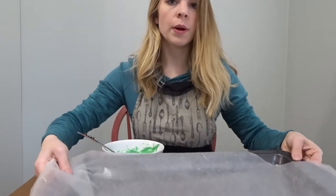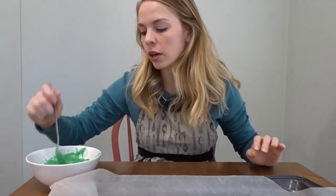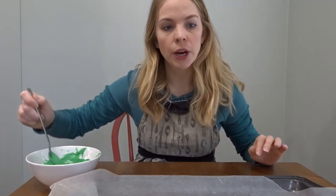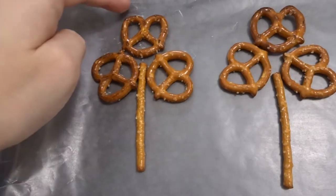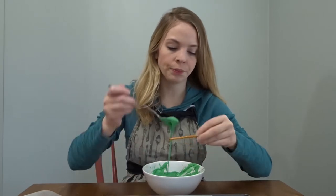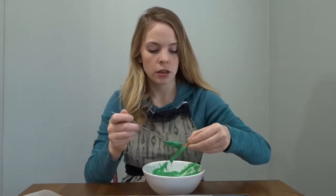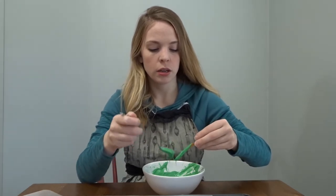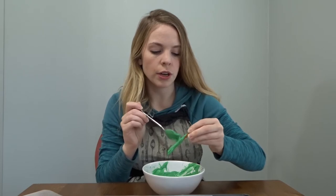I've arranged my pretzels in the shape that I want them in, and then I'm just going to dip them in my chocolate. I'm going to use the spoon to kind of help spread it around and then put them together on the parchment sheet. This is the shape you want to go for — kind of like a clover shape. I'm going to start by dipping my stick, covering it entirely in green. You want to put a generous amount but not go too crazy.